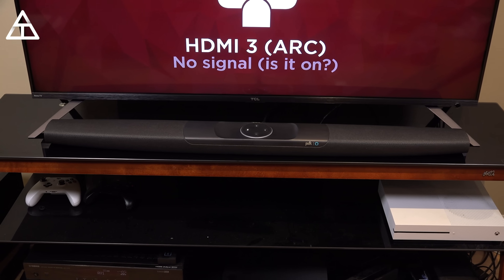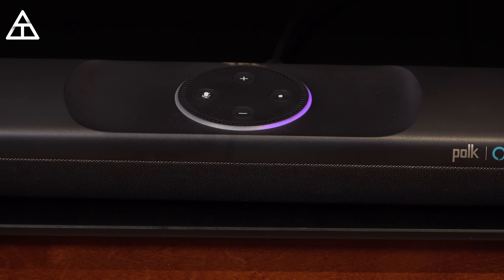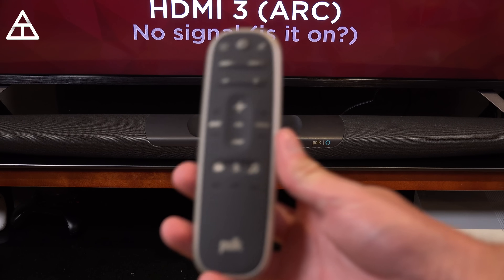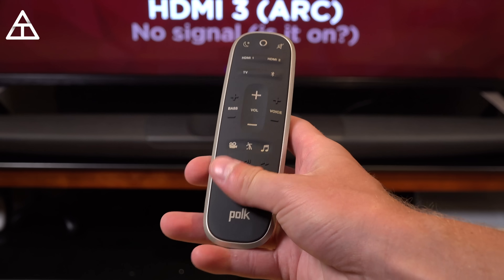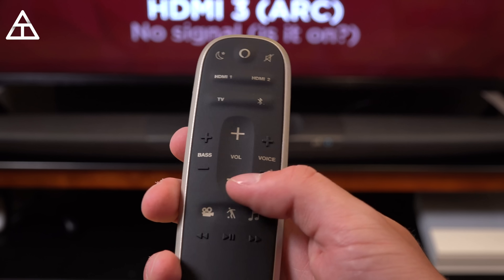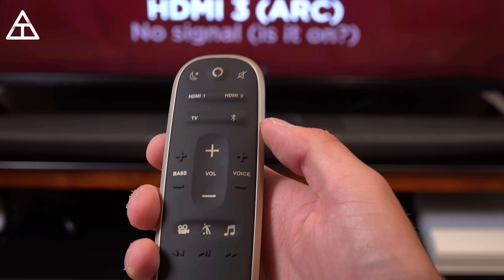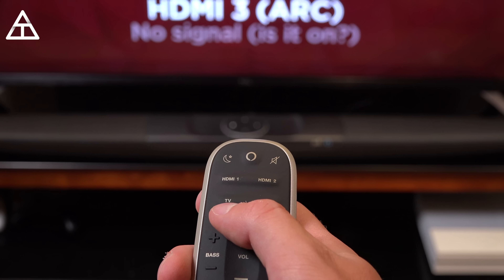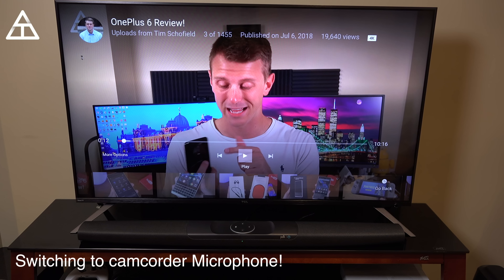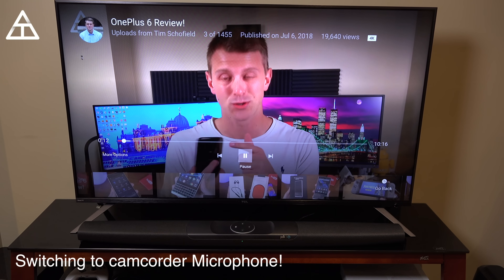A nice feature of the soundbar is that it can install over-the-air updates, so Polk will always keep you updated with the latest from Amazon and themselves. The sub automatically connected to the Command Bar when plugged in. Checking out the remote: it has a soft touch grip, play/pause and skip buttons, different sound modes, volume control, voice up and down, and bass control. There's also a Bluetooth button, input switching for TV, HDMI 1 and 2, mute, night mode, and an Alexa voice command button. The soundbar features two 1-by-3 inch performance-tuned full-range drivers and two 1-inch tweeters.